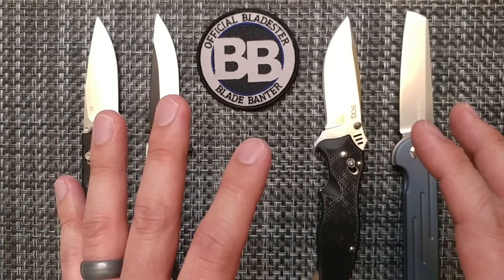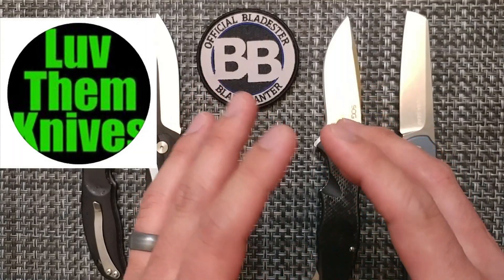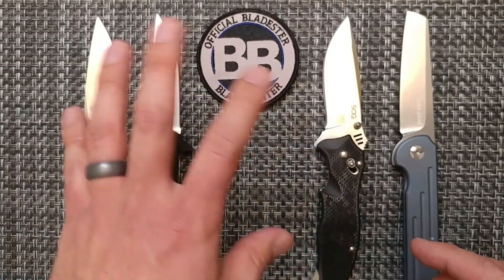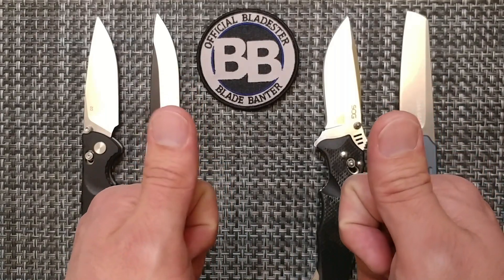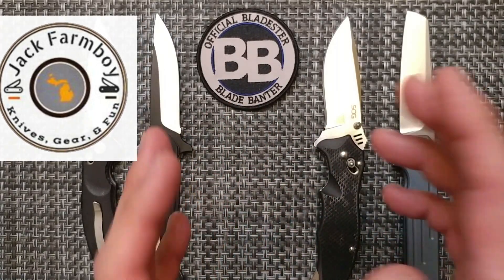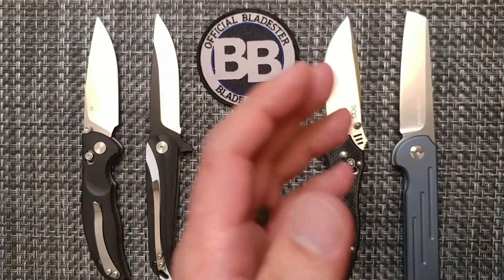Some other channels are also sending out knives for testing — thank you to them as well. Love Them Knives has sent out two batches, with the second video just going up. He's now sending out a huge lot of knives to get tested, so well done on that. Also Jack Farm Boy sent out a knife. Thank you to those folks for adding to the information out there, which we really need to track so we know which brands to go with.